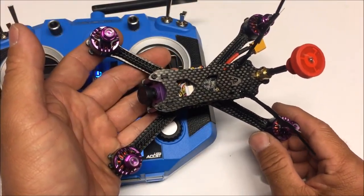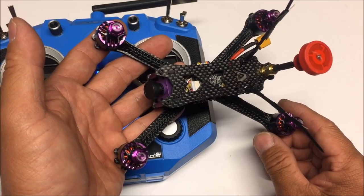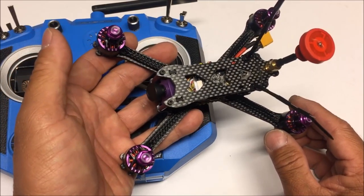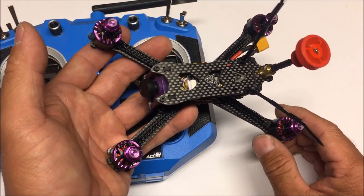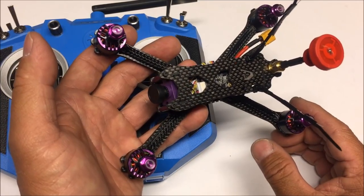That's just about it for this video on the unboxing and setup of the Fury Bee Geniuser 160. Stay tuned for the flight test video where we put on the props and take this baby out to the field. Until then, thank you so much for watching — have a great day and we'll see you next time.